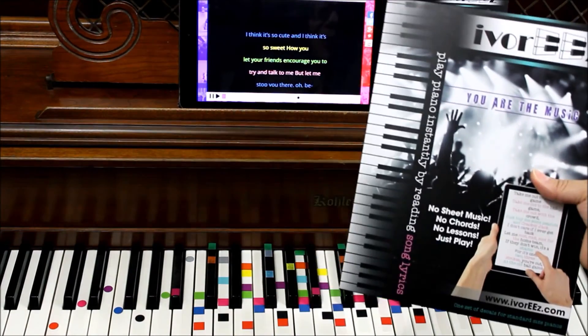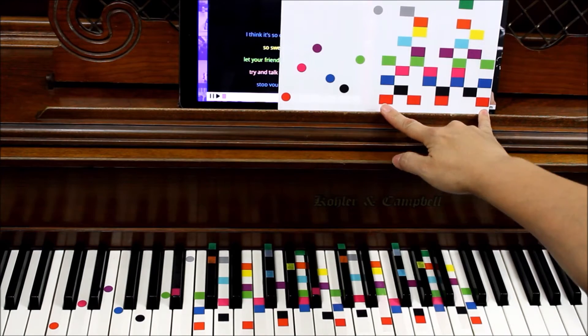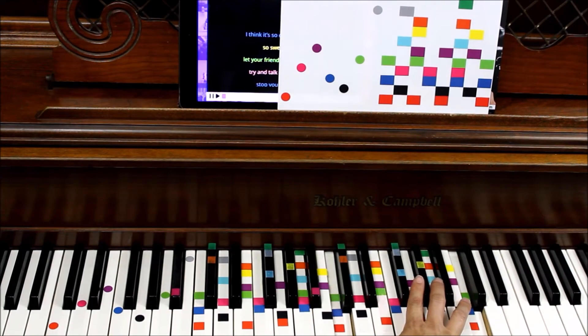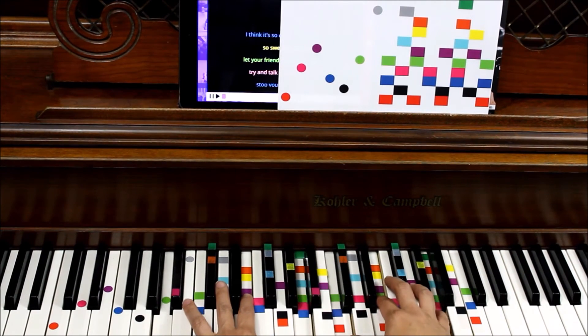So the first thing you'll get in your packet is a set of decals. These decals are in two octaves — the higher octave and then we have circles for the lower octave. I just put another set in there so that you can experience a fuller sound.